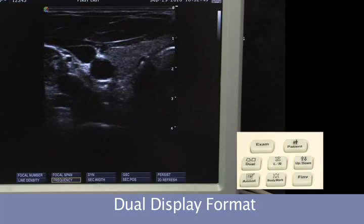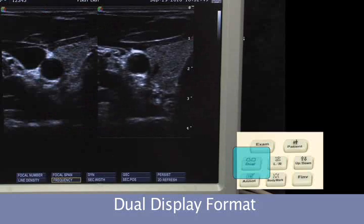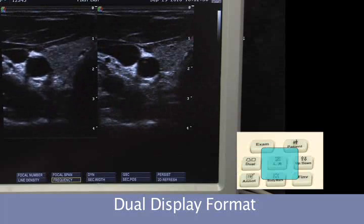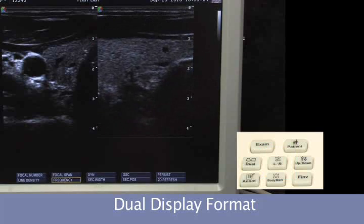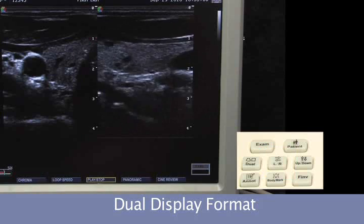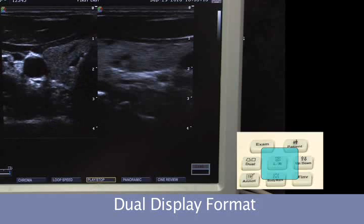System images can be displayed in either a single or a dual format, and we can toggle between left and right using our left-right arrow button — transverse, longitudinal. Freeze. We can cycle back using the left-right arrow key to go to the other one to adjust that position, and save.